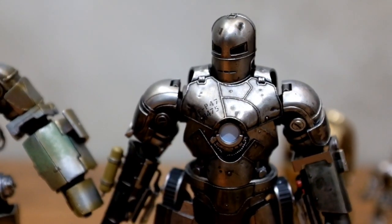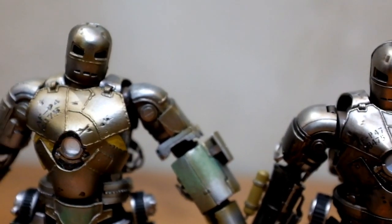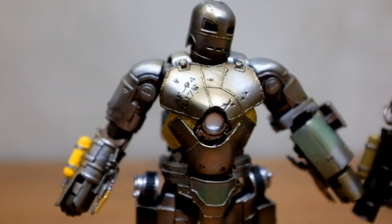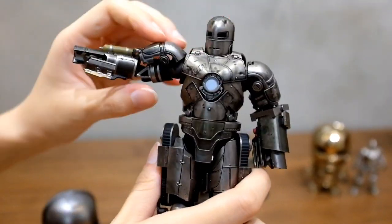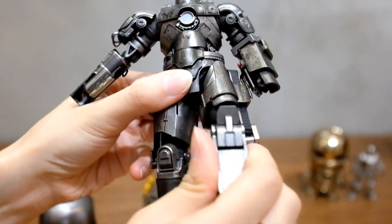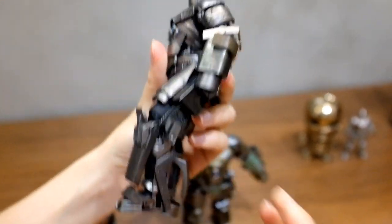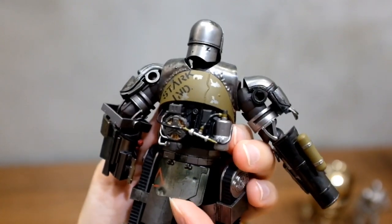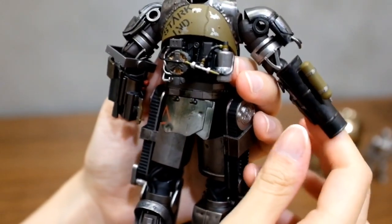The Revoltek Iron Man Mk1 was produced in 2012, so it is basically 8 years old now. But both of them are sharing a similar level of articulation — not much, but enough. I don't think anyone is expecting to put it in superhero landing pose. In terms of the details, both Revoltek and SH Figure Arts has a very high level of details.